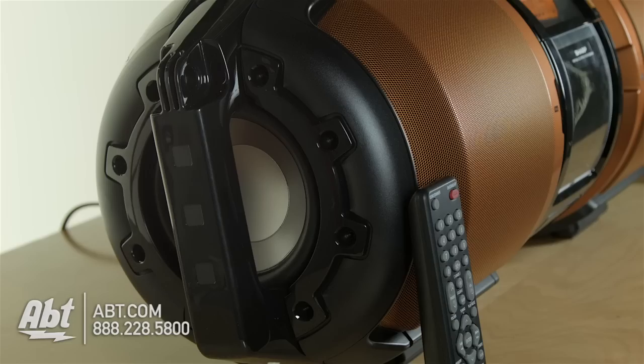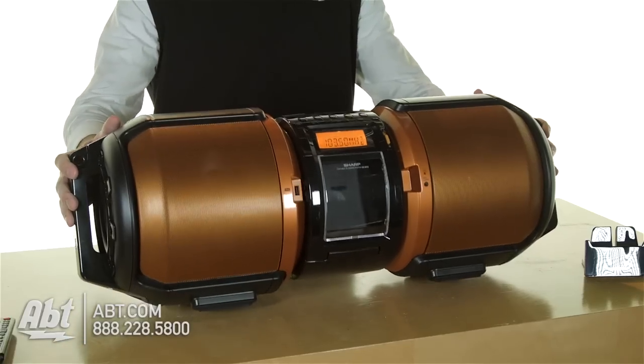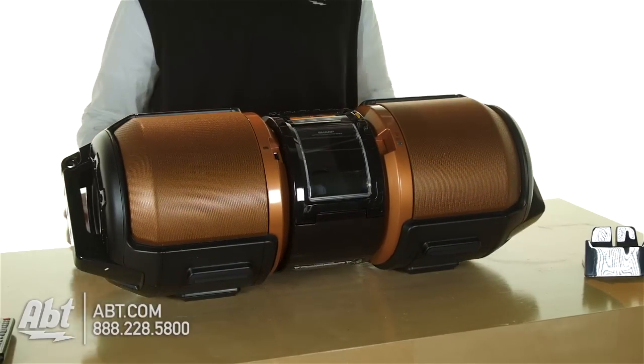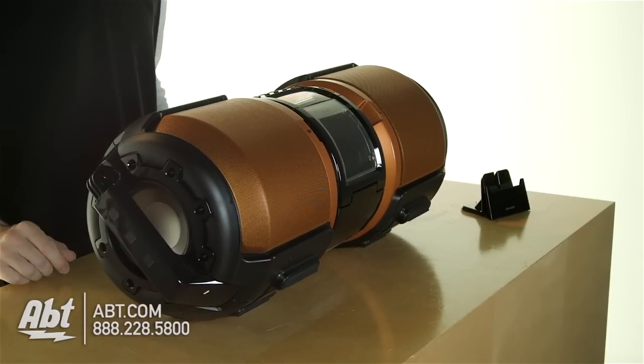It's 100 watts, and you have a subwoofer on each side and then two forward-facing speakers. It does have the option to tilt back, so there are a couple of different positions you can maneuver this sound system into to project sound either up or straight out.